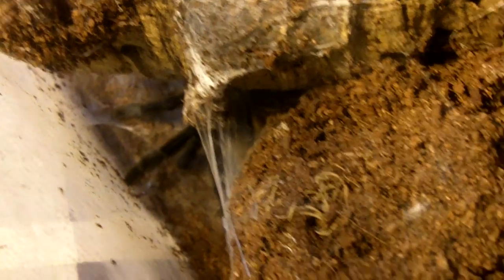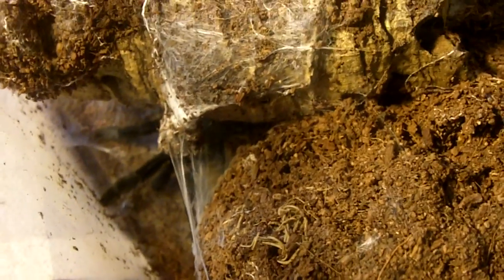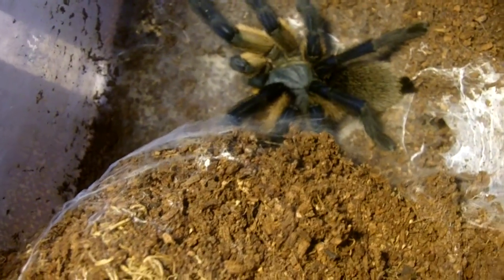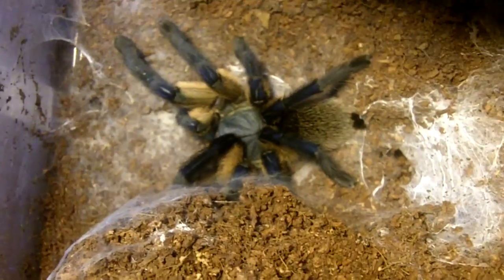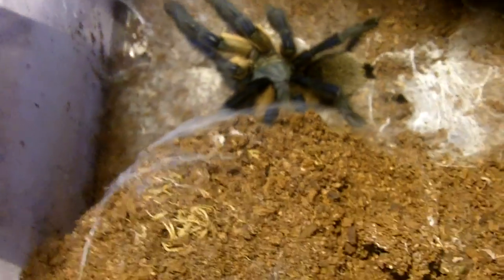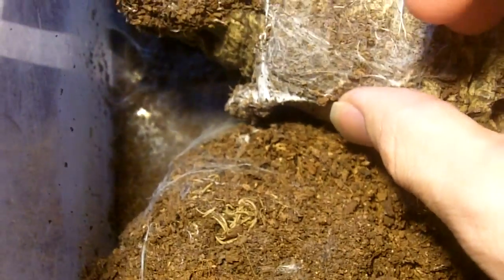The awe-inspiring female Monosentropis balfouri, which is the Socotra Island blue leg baboon. There is Haley, chirping away. Take a nice gander of my nice five inch female that I got from Tea Soy Spiders back in 2012 — I've had her for about five years now. Doing really well and a nice pet hole she is.